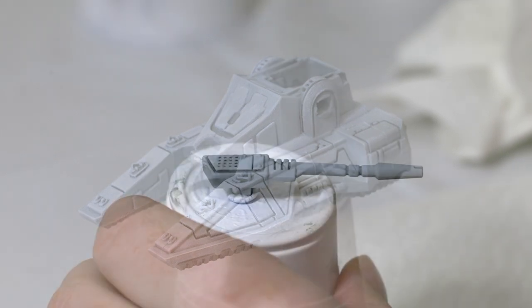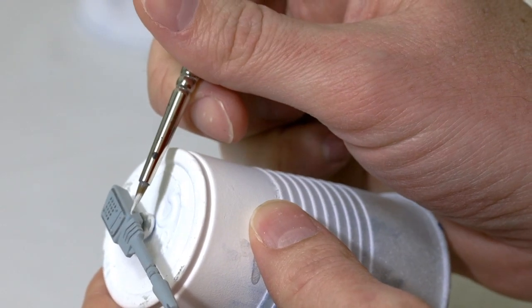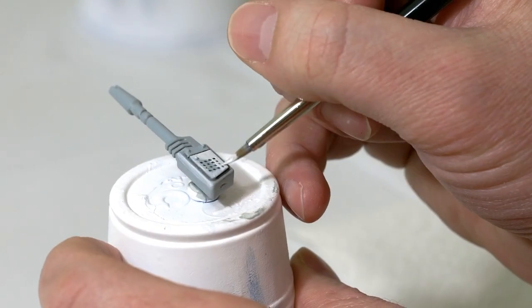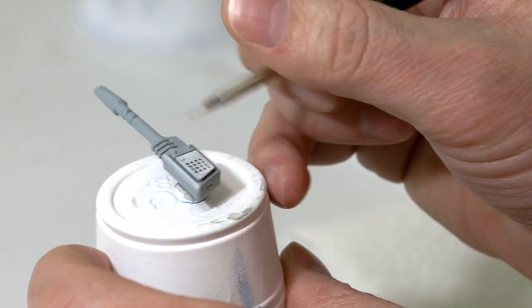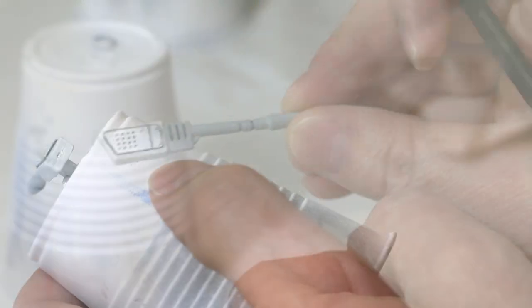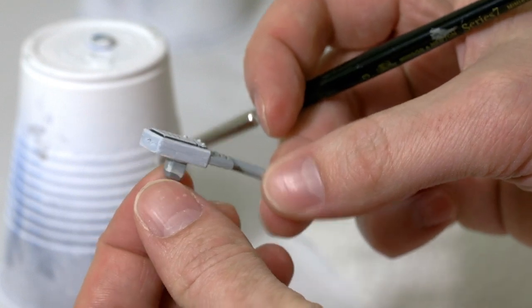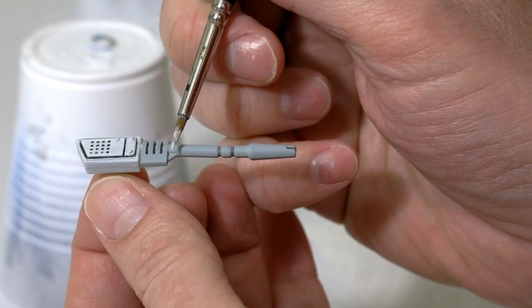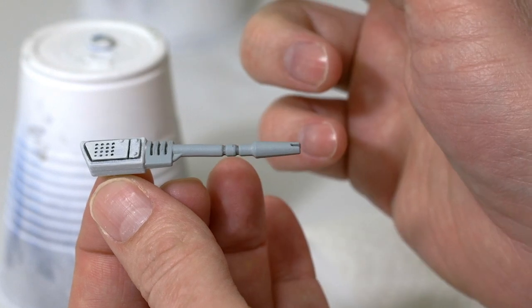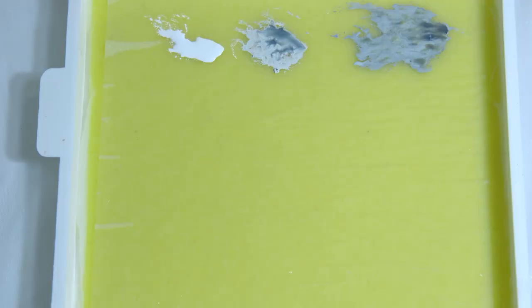I'm going to do the same thing with the turrets, going ahead and painting over with the Ulthuan Gray. Just be careful not to get into all the recesses where we applied the Nuln Oil. I'm mainly just getting the end here and leaving the gun itself the darker gray, because I'm going to go over it with a darker paint later on. It's up to you — if you want to go with the artwork, paint the whole gun with Ulthuan Gray.